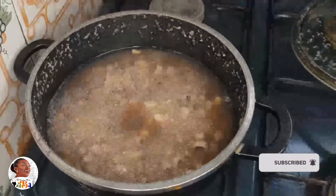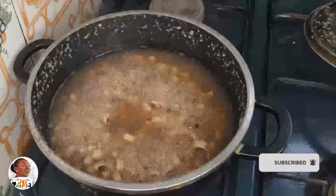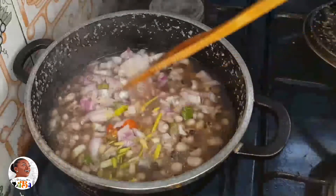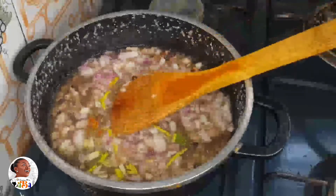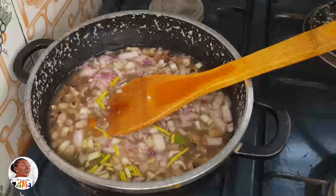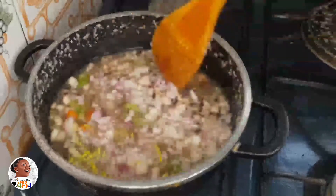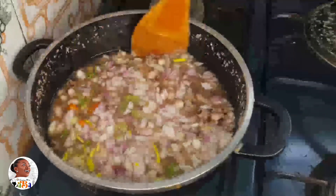This is the beans when they're almost cooked — you can see they're already soft. Once the beans have burst open, that means they're soft enough, and that's when you add in the veggies. Also add in a bit of salt to taste at this point — you don't start cooking beans with salt or they'll never finish cooking and will always look hard.